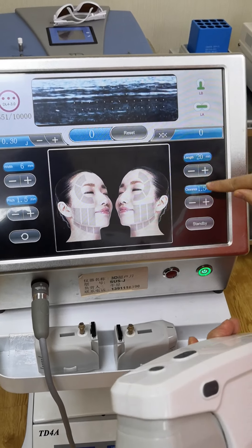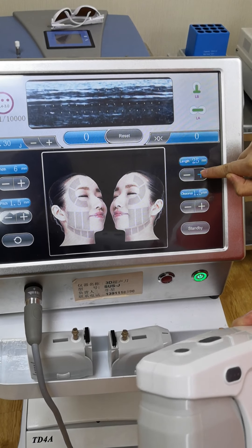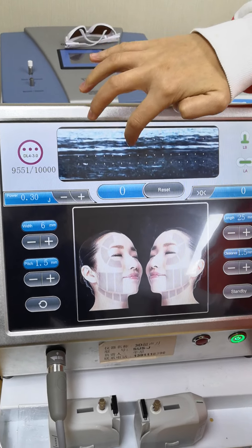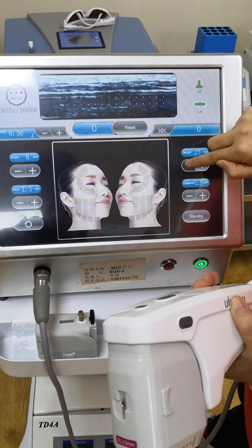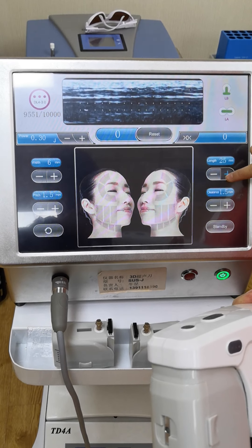And now, as you can see, this is the length. The maximum length can be 25. You can see the dots in here, okay? Here is the screen. You can see less and maximum, okay?